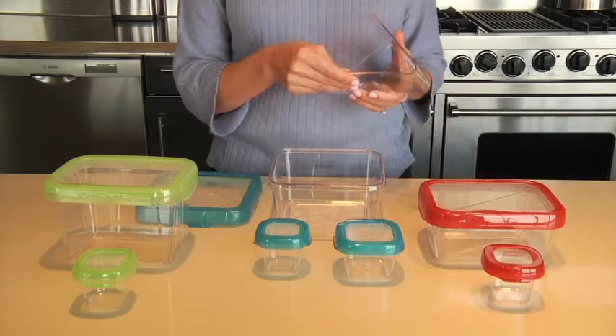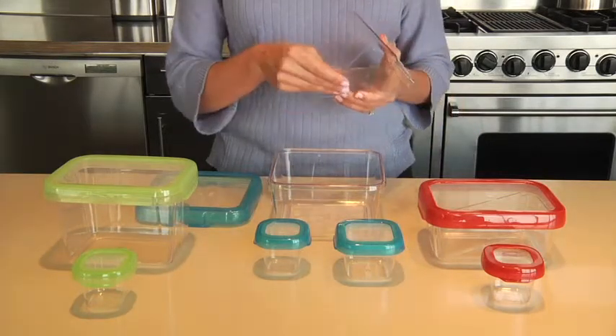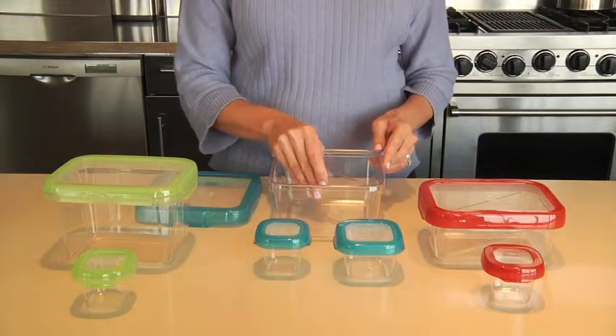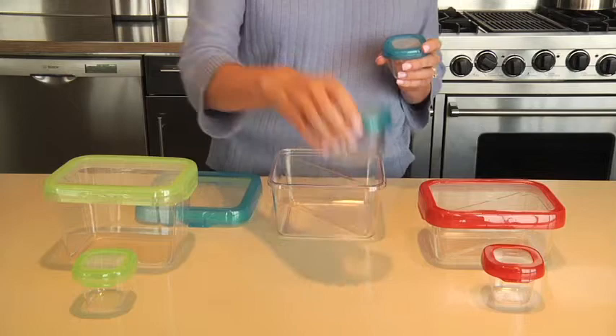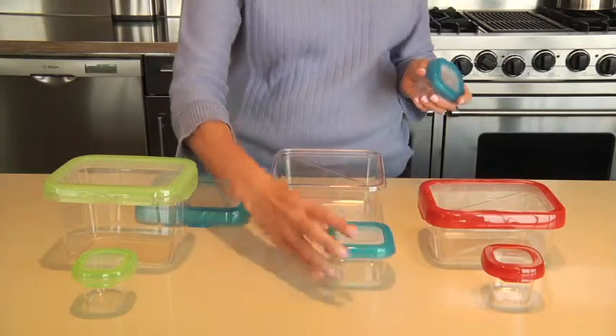These LockTop lunch containers feature convenient divider trays for portioning and containing different ingredients like sandwiches or fruit salad. Fun colors make it easy to grab the corresponding condiment containers for dressings or dips when you're rushing through a busy morning.